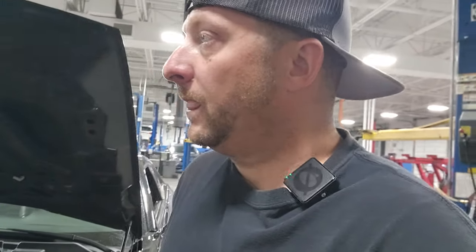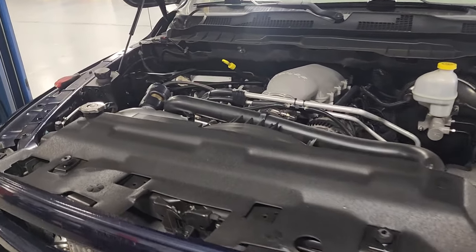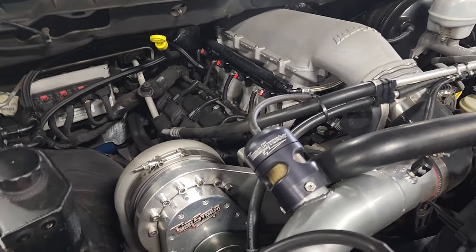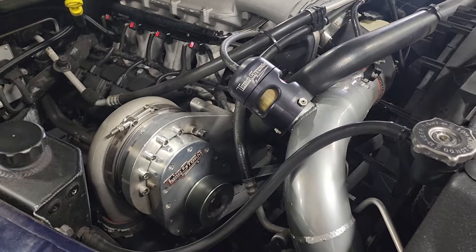That's everything you get in the Torque Storm kit — just keep in mind it does not come with an intercooler; the intercooler and plumbing is up to you. There's no doubt these are the best supercharger kits on the market — eight-rib drive, quality made right here in the USA. I run one on my race truck Frostbite, and you guys see the times we put down with that RAM. We also have another RAM here today — Big Storm — a four-door RAM that runs a Torque Storm kit as well, very similar setup to my race truck with the Holley manifold.